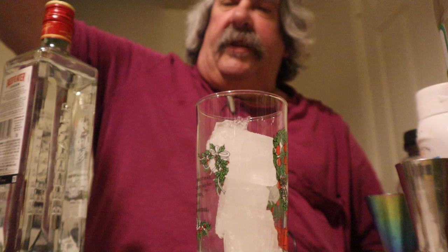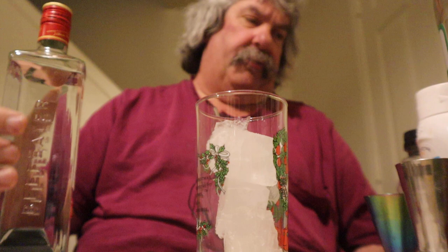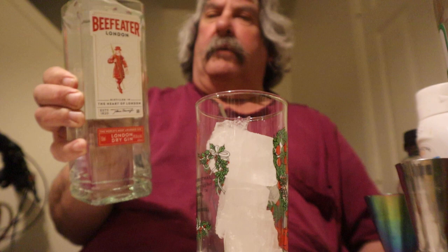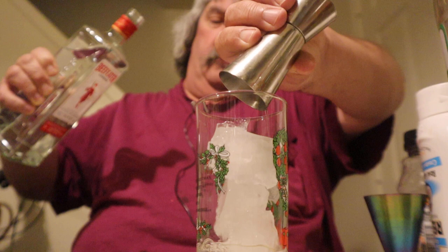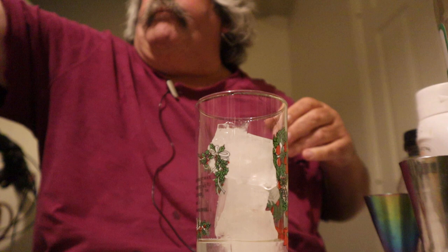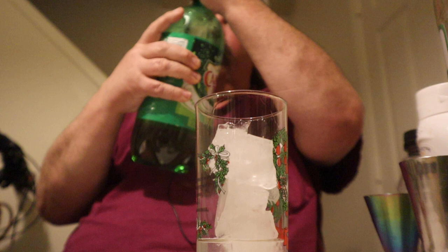Alright everybody, we're making a drink called Dragonfly. So what you want to do is grab yourself some gin. I've got some gin here, and I've got a cocktail glass. What you need for this is one and a half ounces of gin. Okay, got some gin in there.